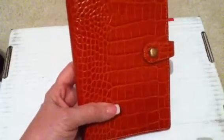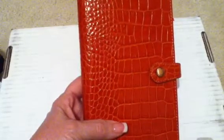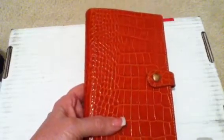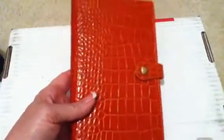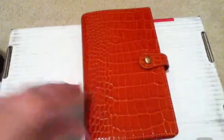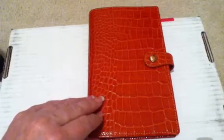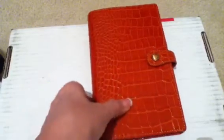I couldn't wait to get it opened. I'm getting ready to make some dividers and put some things in it and get it all fixed up and ready to use. When I finish I will come back and show you exactly how I have set this up.